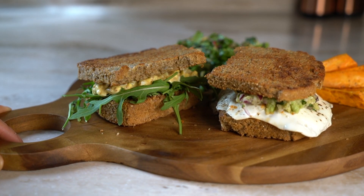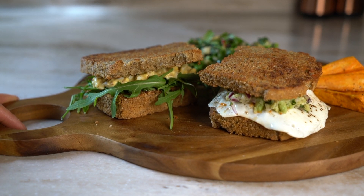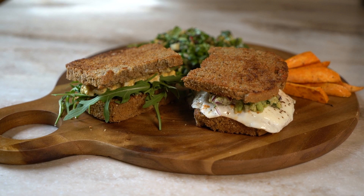And now we have a fried egg with guacamole sandwich and a classic egg sandwich, served with a side of salad and pan-fried sweet potato. All you have to do is enjoy!